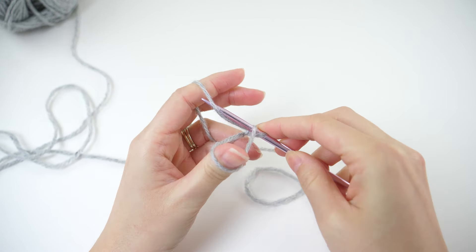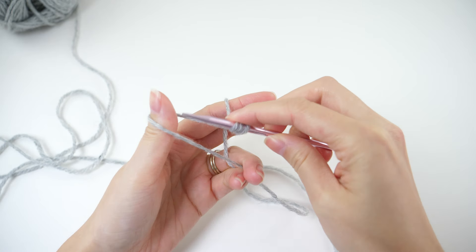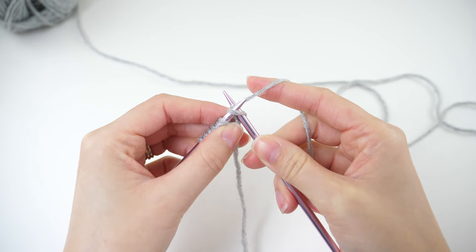Cast on 7 stitches to get started. Turn it and go ahead and knit every stitch.